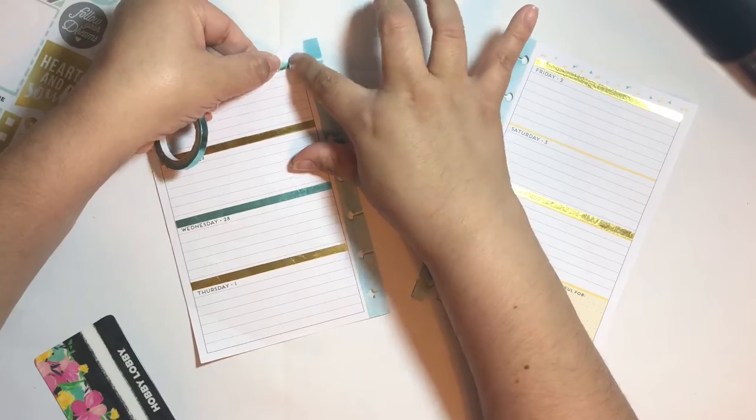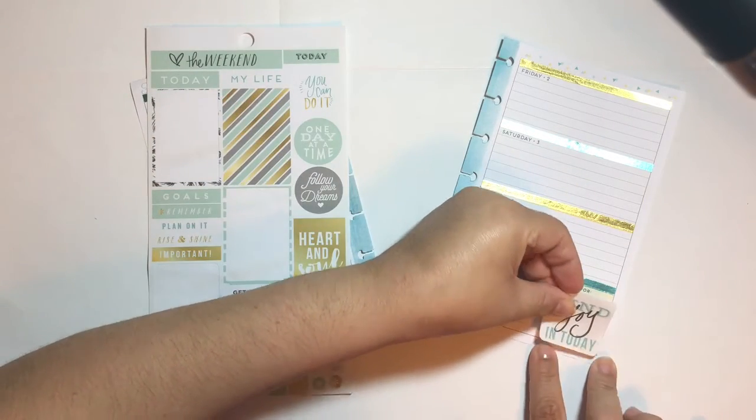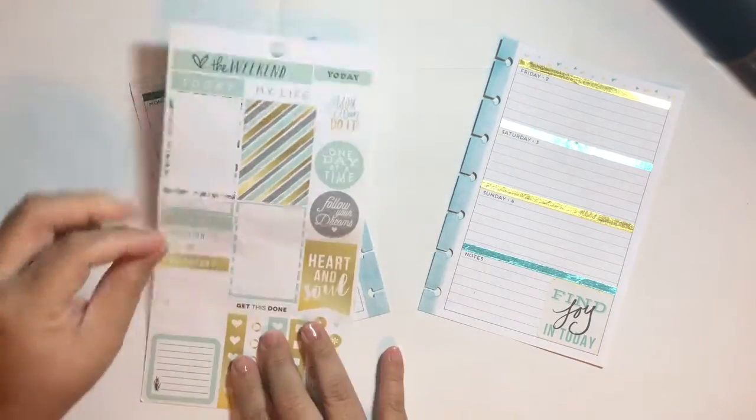I'm alternating the colors every day just to give it a little bit of a cooler effect. I'm going to be using just this one single sheet of stickers. I did cover the corner box just because it was yellow and it didn't really match with the rest of the spread.